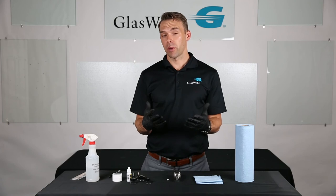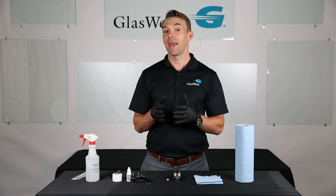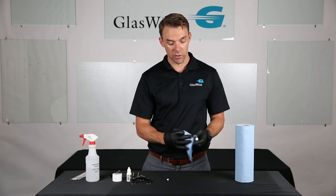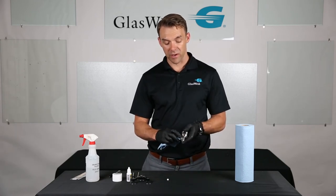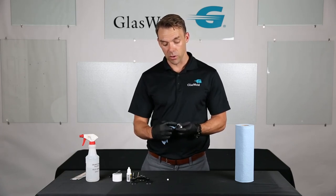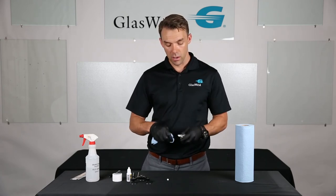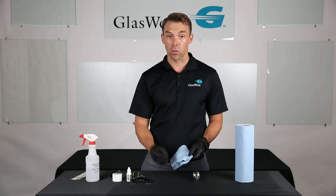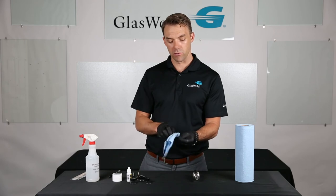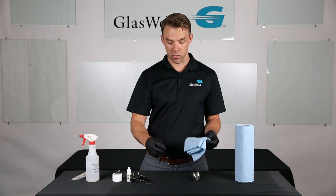Now let's look at how to clean your injector after each repair and at the end of each day. Between repairs, the main thing is to make sure you don't have any buildup of resin in your ratchet teeth — or in the threads if you're using the ecovac — and in the tip of the lower piston where it meets the lower chamber. Also take your white seal and sponge it out or pinch it between your fingers to make sure you've removed all resin and debris so that it's clean and dry before continuing to the next repair.